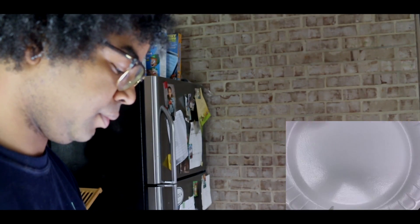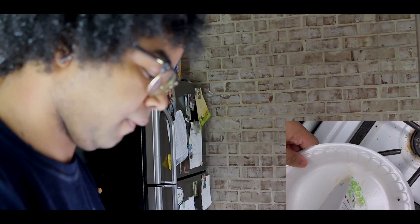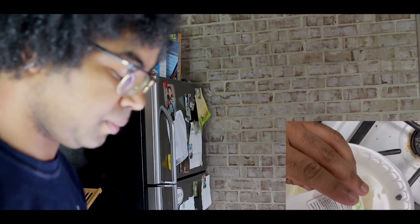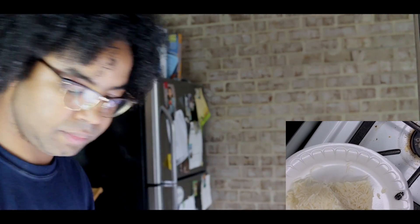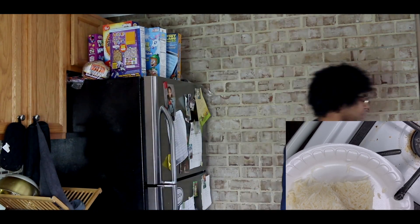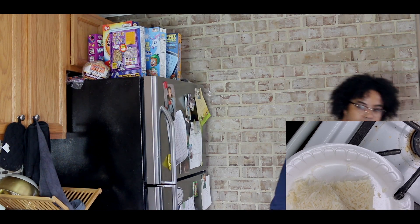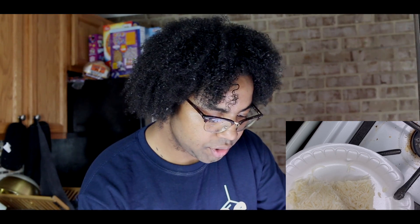Ouch, it's hot. You want some rice? I don't need it. Are you going to cook more? No, I'm just taking some of this. A little bit. Look at that — it burned through the bag.